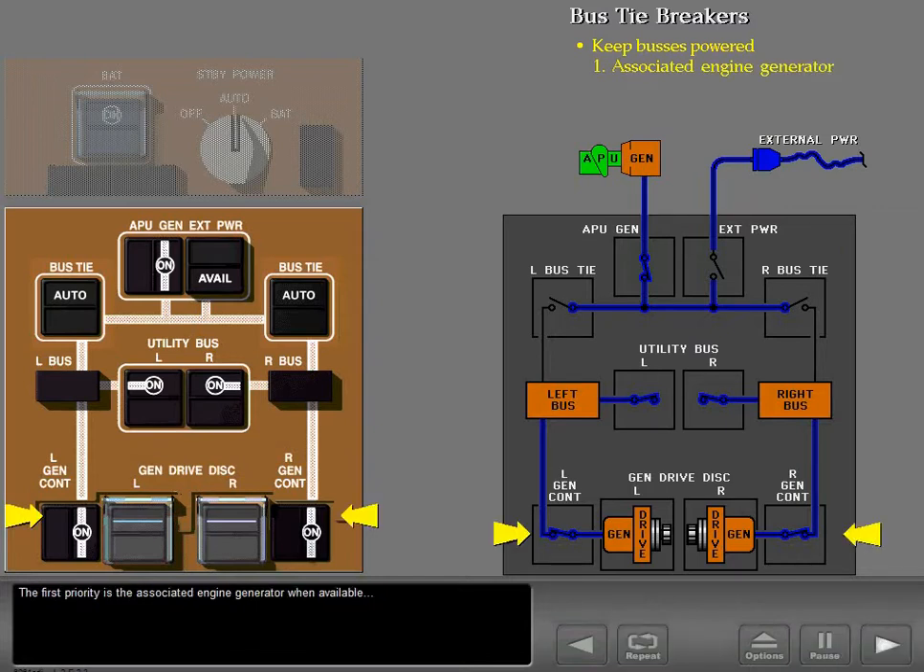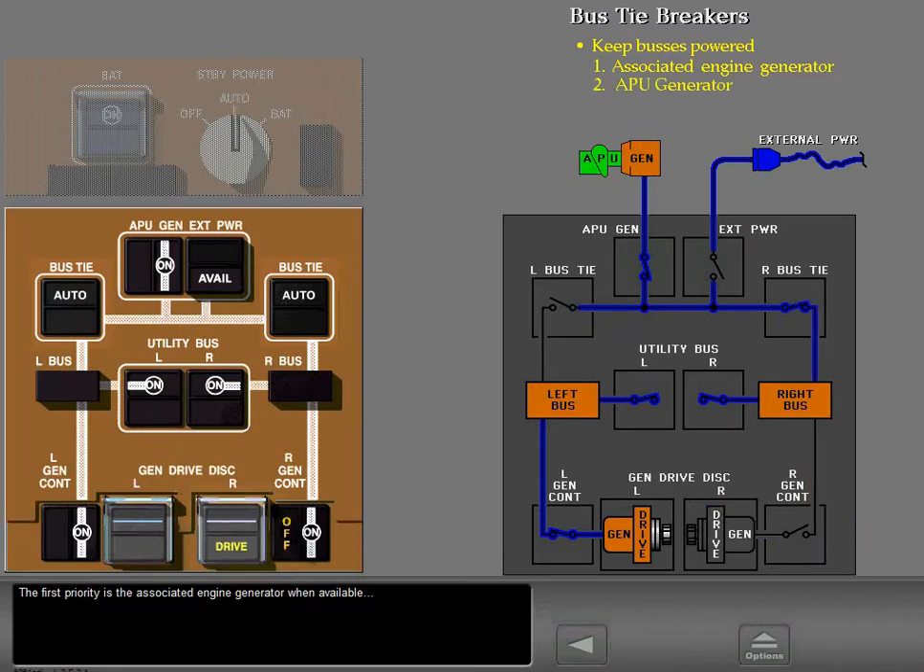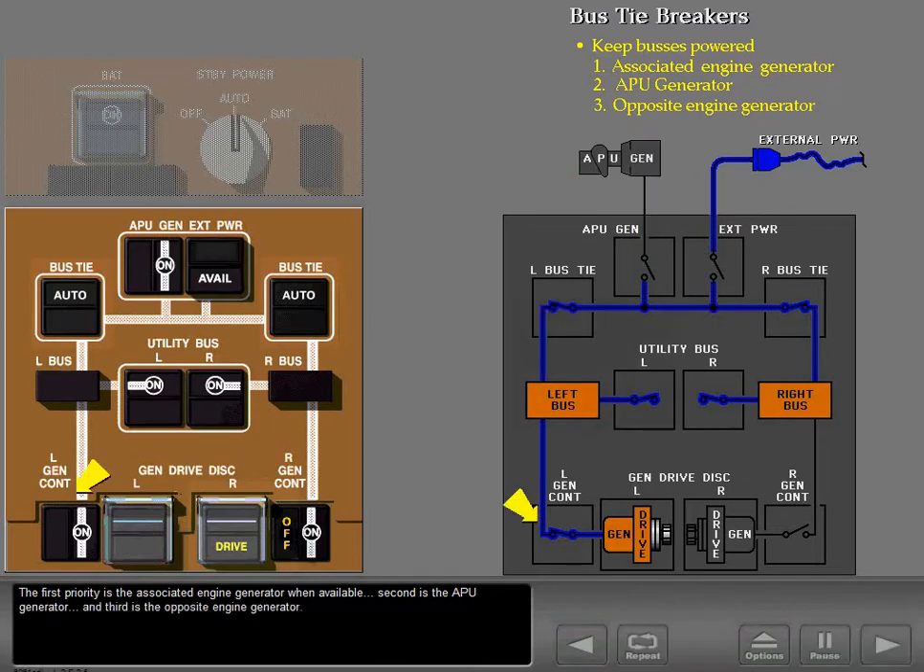The first priority is the associated engine generator when available. Second is the APU generator, and third is the opposite engine generator. External power is the only AC power source not automatically selected — you must apply it manually.